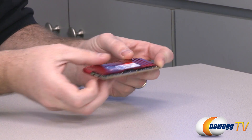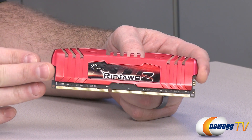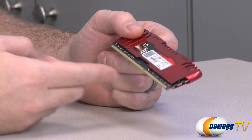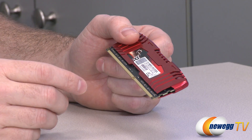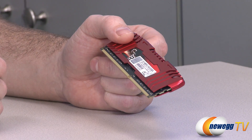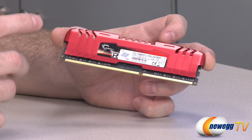This is the Ripjaws Z version of G-Skill's memory, which means they have a distinctive red heat spreader attached to the memory itself. What I really like about these sticks is that they have a black PCB, and that can often be difficult to find. If you're building a system and you wanted everything to match really nicely, it's nice to have that black PCB because it doesn't detract from the look. That's completely aesthetics — it has nothing to do with the speed or performance of the memory.